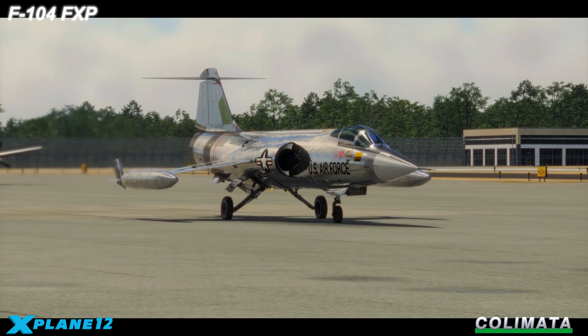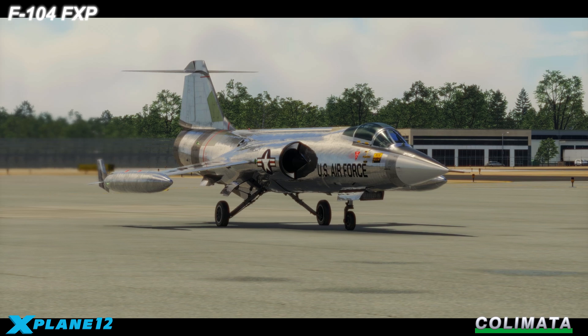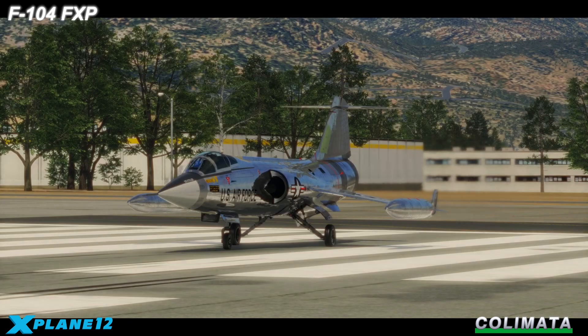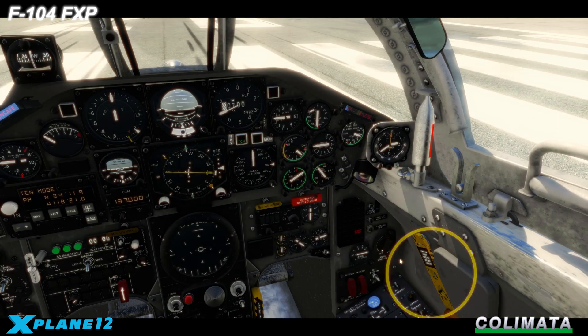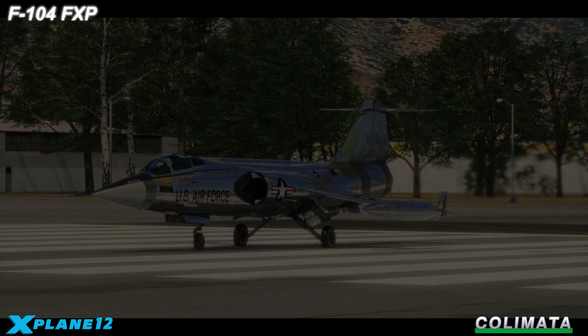Starring the Starfighter F-104 4X plane. The takeoff. Taxi to the takeoff position and make sure that the brakes are applied. Close the canopy, open the checklist and work through all items.